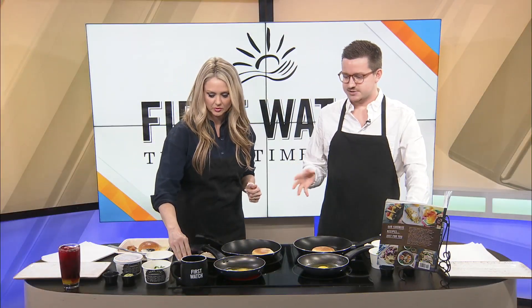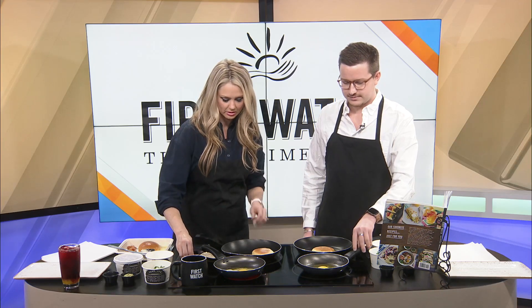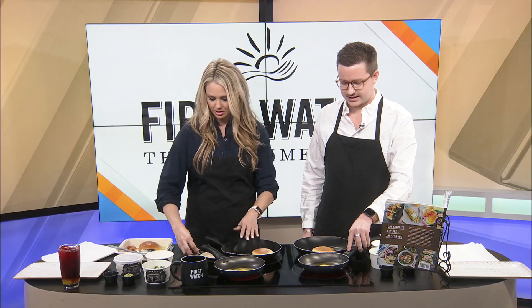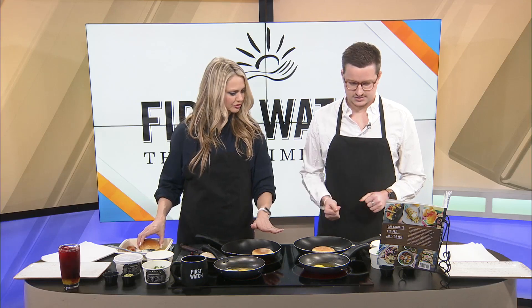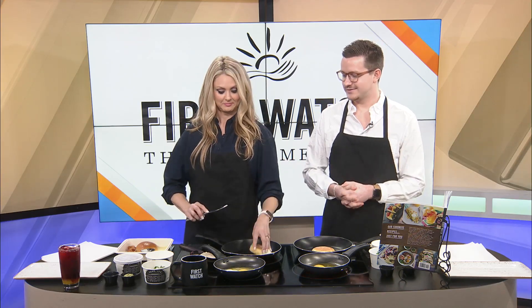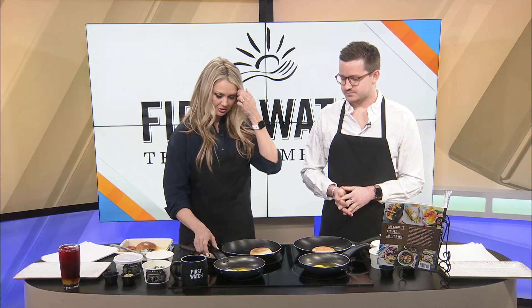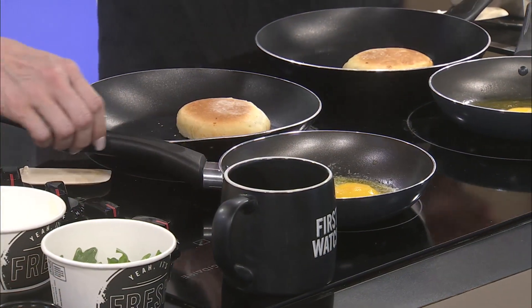The potatoes are the side dish and shouldn't be opened yet — they get cooked after the bun comes out. Kami checks whether her egg is getting hot and decides to turn up the burners. She confirms she buttered the bun with a good amount of butter.